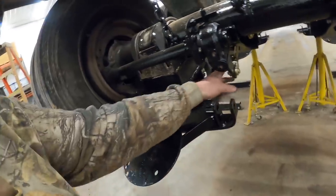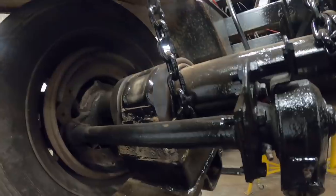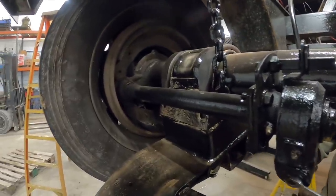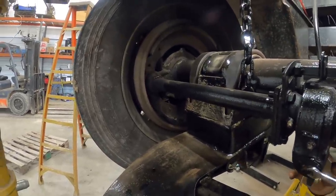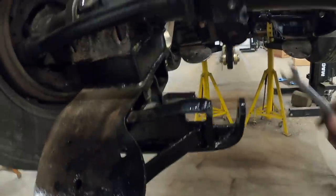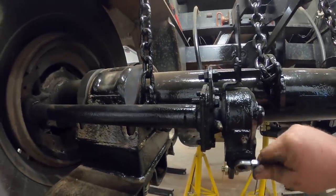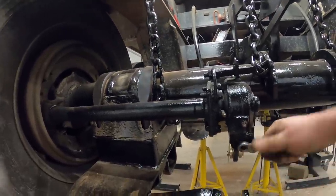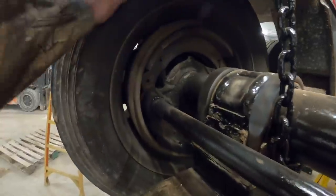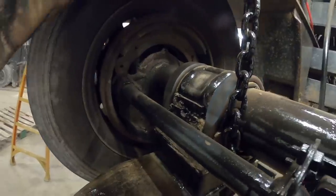Tighten that jam nut up - 15/16ths on the jam nut. I'm going to go ahead and adjust this brake adjuster, and this is the same for almost any S-cam brake. We're going to tighten the brake up until the shoes go up against the brake drum - tighten until they get snug. Then you want to back them off a half turn. And since these are self-adjusting, they've got a ratchet in them. That gives a little bit of clearance to the brakes - they're just barely dragging like they should be. We're going to repeat that process five more times.